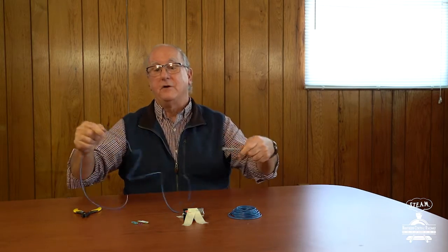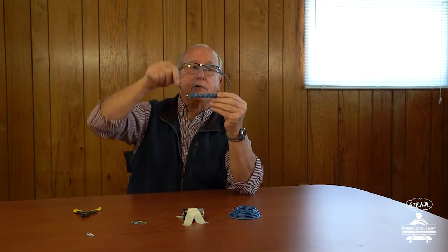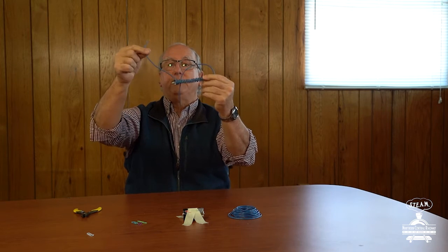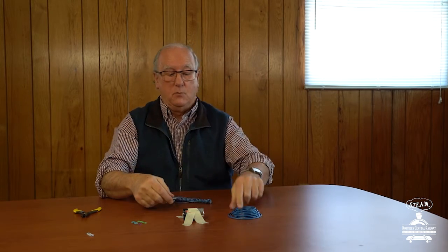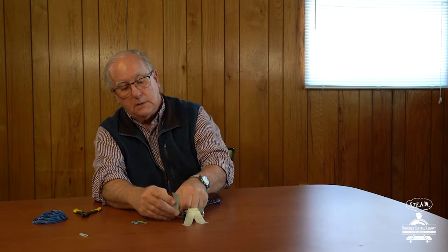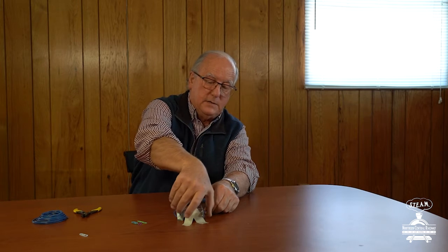In order to save time, I've gone ahead and done that already. Notice what I have here — I already have it all wrapped around this nail, and I've left about eight inches on each end. What I'm going to do now is take some duct tape and tape one end to one end of the battery, and take the other end and tape it to the other end of the battery. So we have both ends of the wire taped to both ends of the battery.